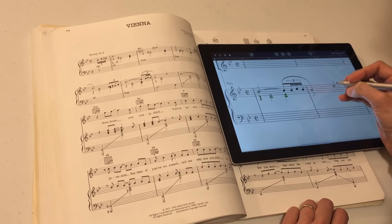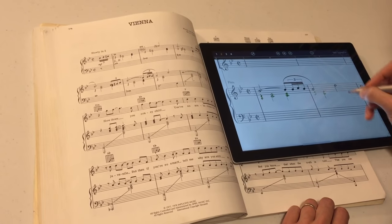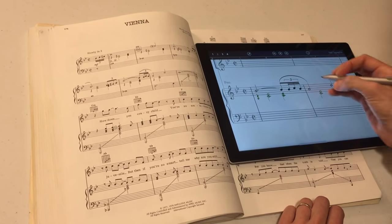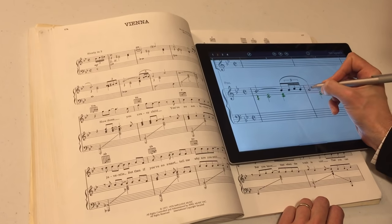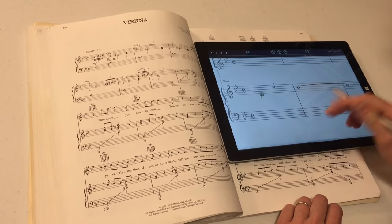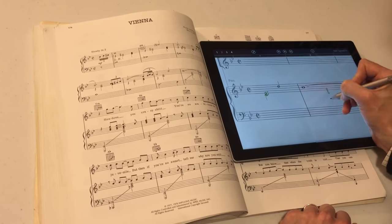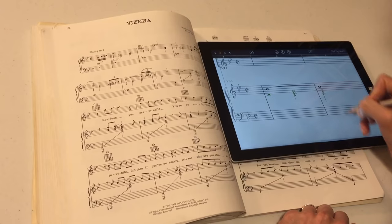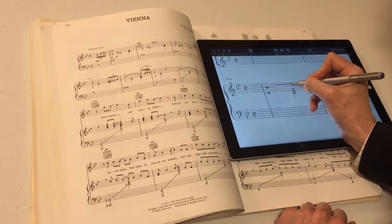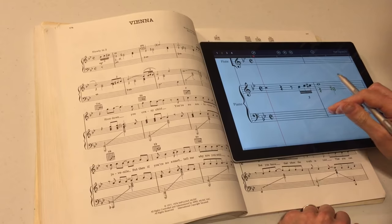Once you get into the rhythm of it — no pun intended — you can keep going. I'm going to add the dot there. Sometimes it doesn't recognize it right away, so the best thing to do is just erase it and try to rewrite it. You can just put one augmentation dot, you don't have to put both of them. Here we're going to need to account for the half rest. Put in my chord. You can change the note just like that. I'll put in some accents, might as well. And I think I've got my whole right hand in.